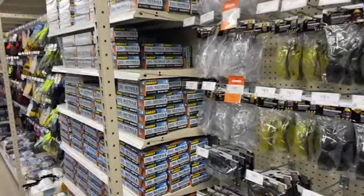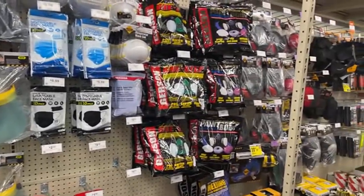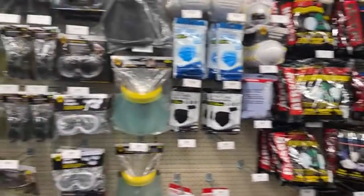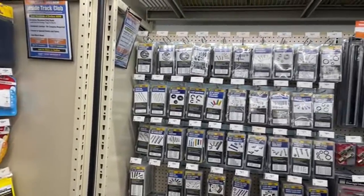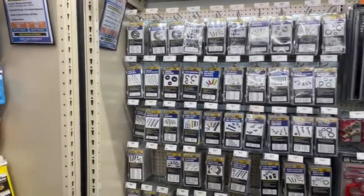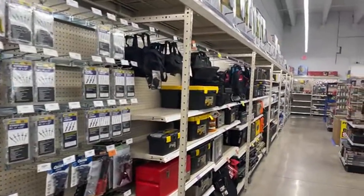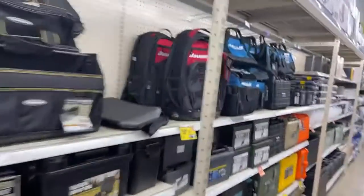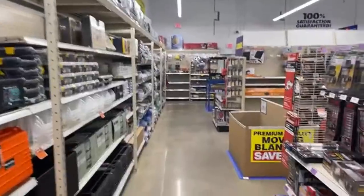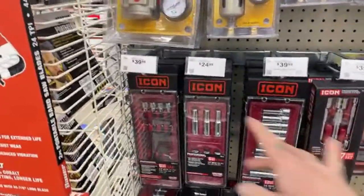We are actually in the Harbor Freight store and I want to go over some stuff that I think is a good purchase at Harbor Freight. I do a lot of reviews of Harbor Freight items — some are good, some are bad — and I wouldn't say that everything at Harbor Freight is junk, but they do have their limit to what is actually good.